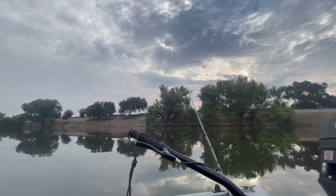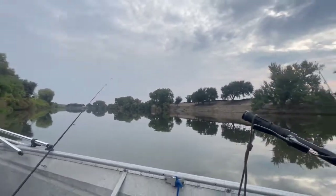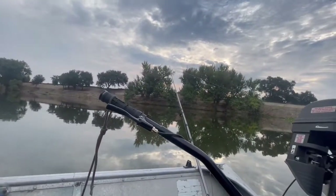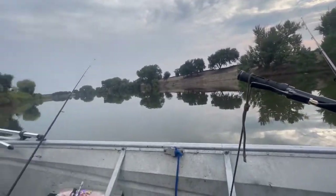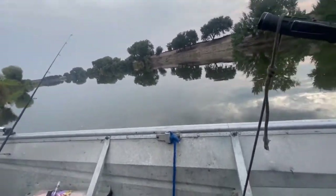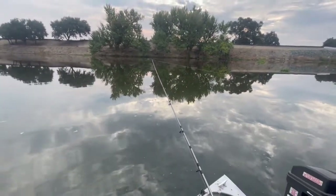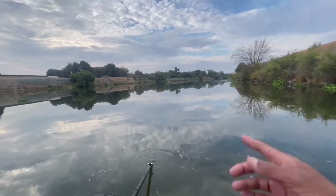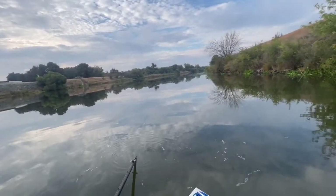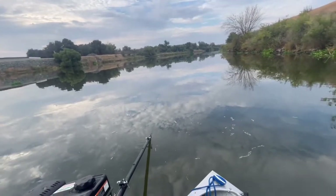Hopefully we get something out here at Mossdale. I hope I just get a takedown right now. Oh look, something just popped up right here — look at that bubbling! We should put the lure back on it, you never know.